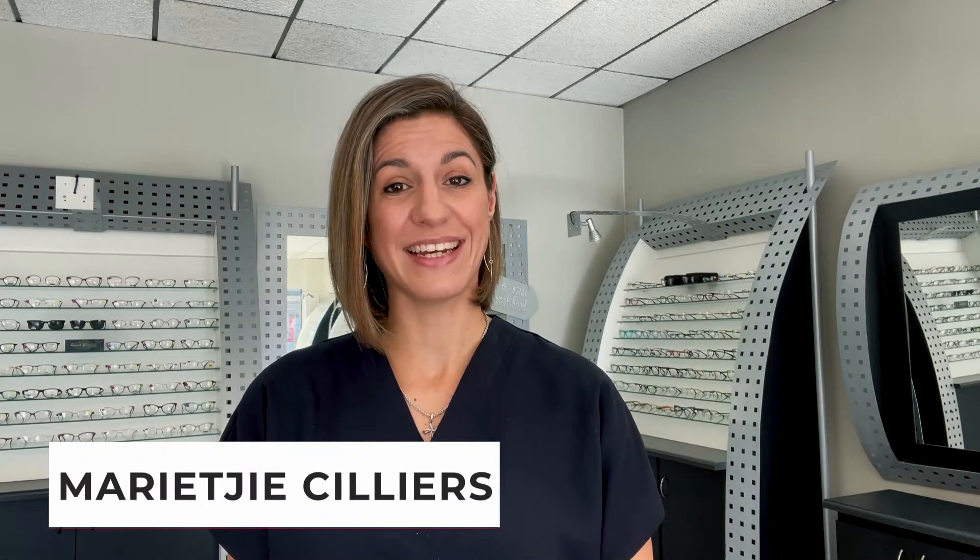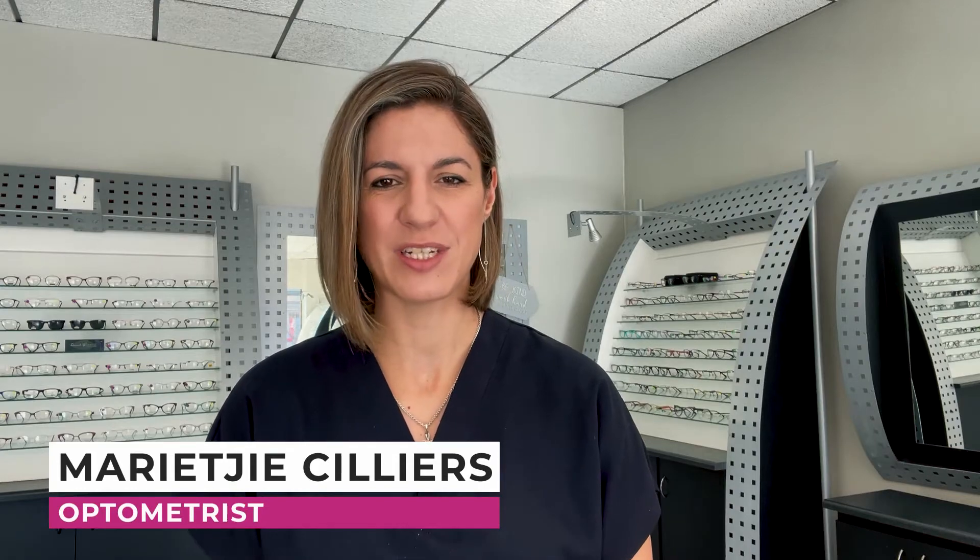Hi guys, welcome to this video. My name is Mariki Stalia, a specialized clinical optometrist in full-time independent practice. So today I've got a nice new tool, a nice new toy that I want us to have a look at.